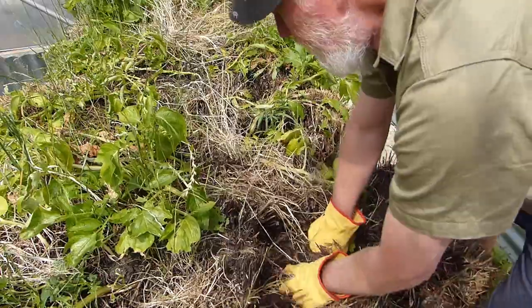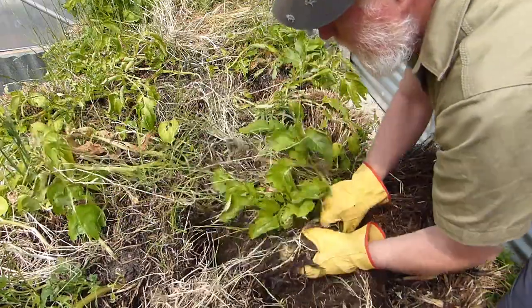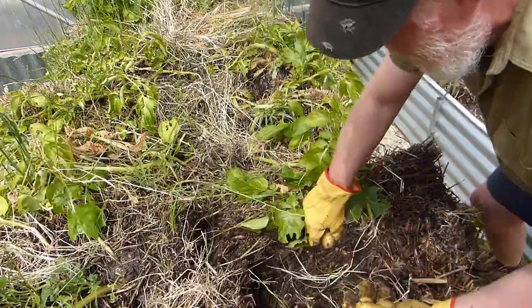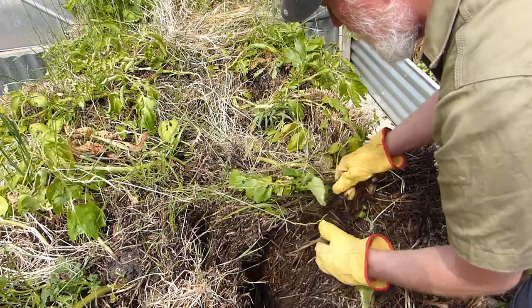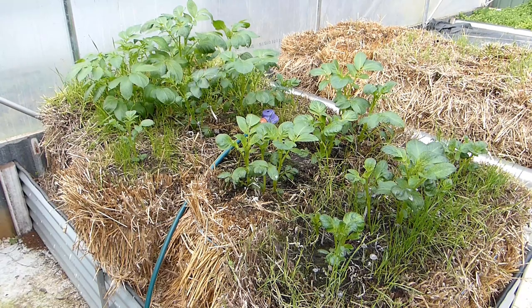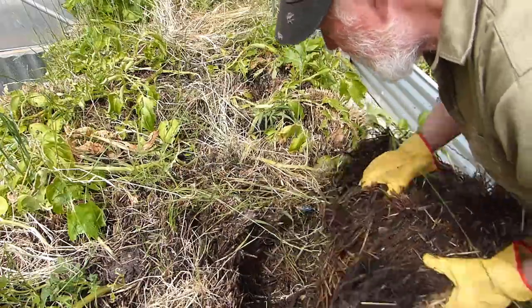I've brought you in a bit closer here so you can see the process. Let's see what the result is. Not big — a bit small. But really, over winter I wasn't expecting very large potatoes. The plants grew quite well though. You can't see any more in there.